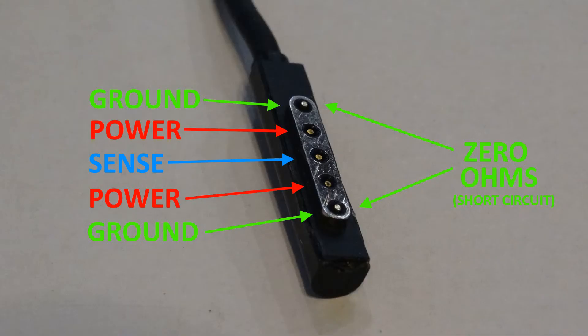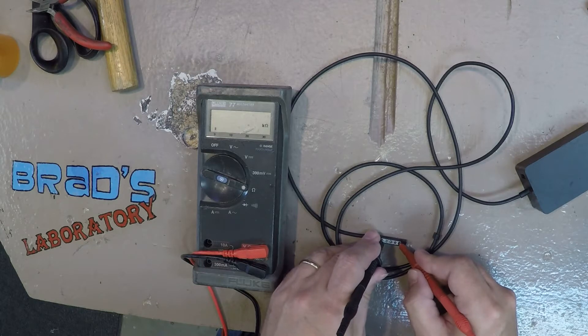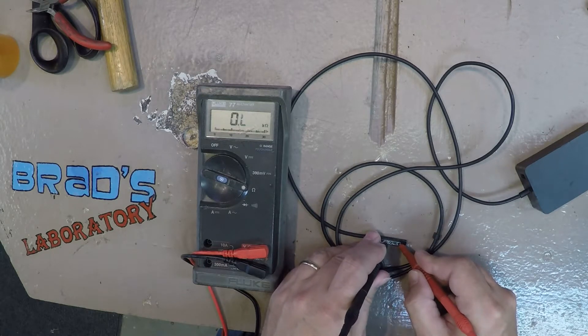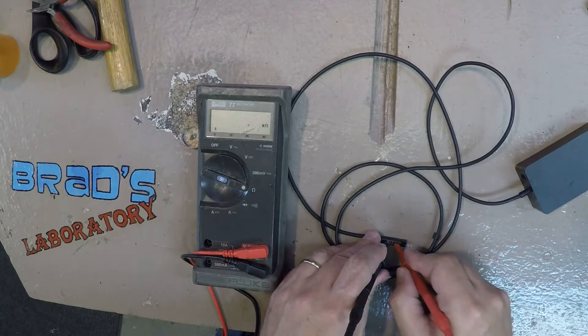Then I checked for continuity between the ground pins and the power pins. That was good — both grounds are shorted together and both power pins are shorted together, which is correct.